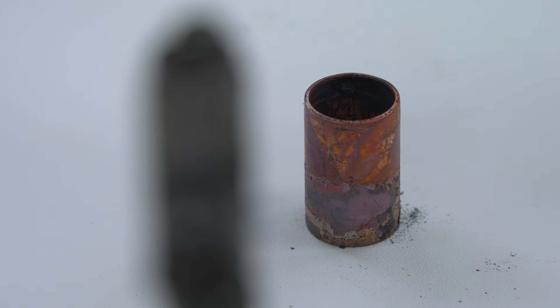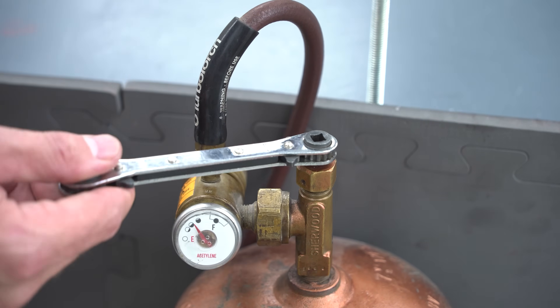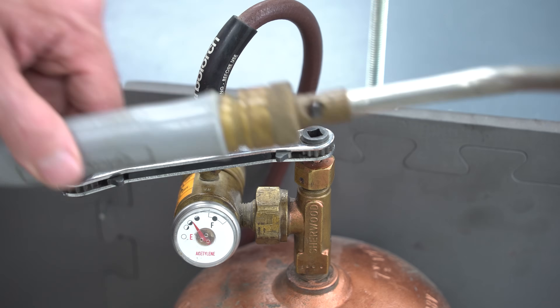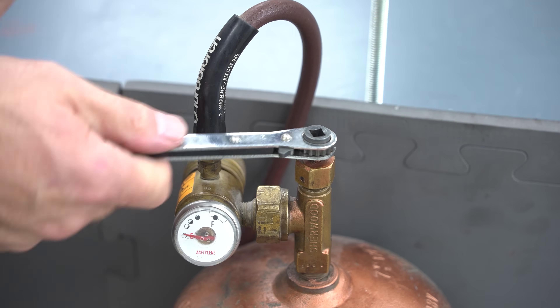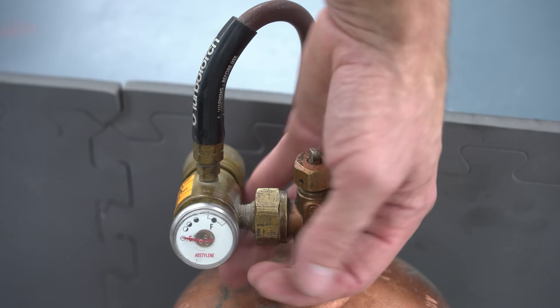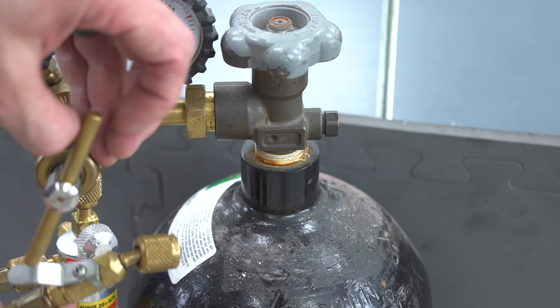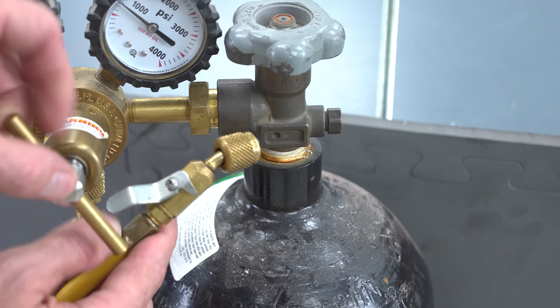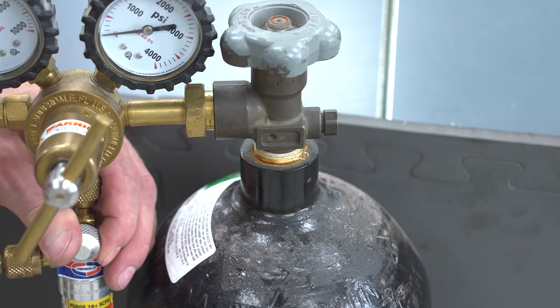Now we're going to go ahead and shut off our torch. We take our ratcheting service wrench and close the valve on the top, then let the gas out of the torch in order to drain the hose. After that's done, close the valve on the handle back up, then back out the regulator handle - that's how we would store it for safety. Then we go ahead and release our nitrogen - make sure to shut the handle on the nitrogen tank, turn the regulator handle in, allow the pressure out of that hose, close it when done, and then back out the thumb screw on the regulator.